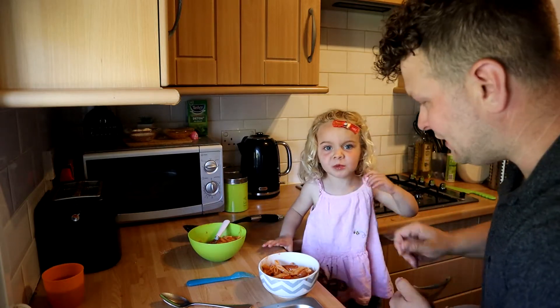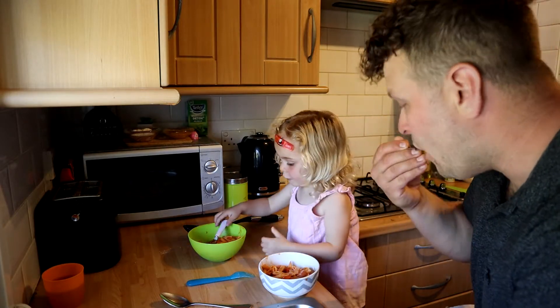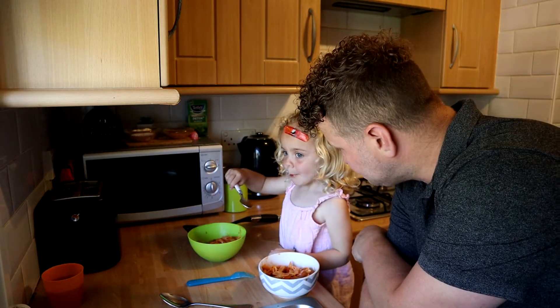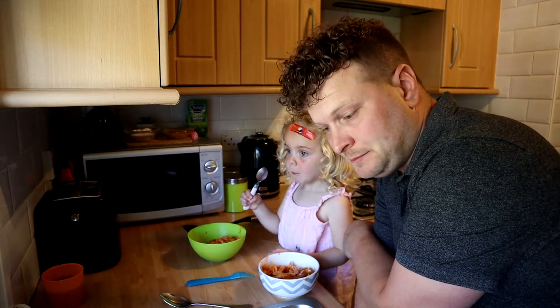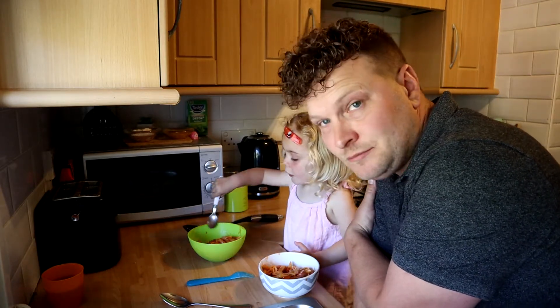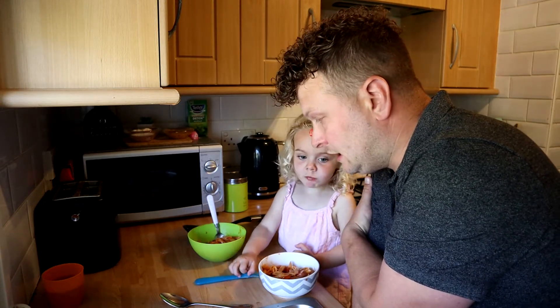There we go. Nice one. That's very, very yummy. Very, very tasty. I'm going to try a sausage as well. Me too. Really, really cheap and easy. And you can get most of this stuff — well, you can get all of this out of your food bank kit. So if you are struggling for food, you can speak to your GP, you can speak to local charities, you can speak to social workers, family support workers, and they can help you out with some food. So don't go hungry, go and get some help.